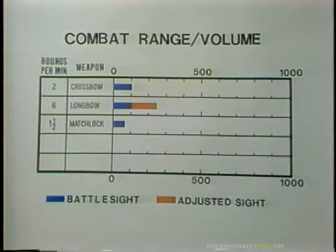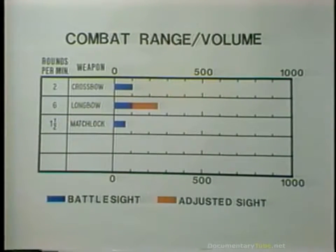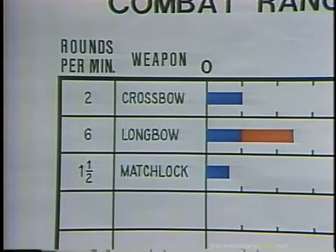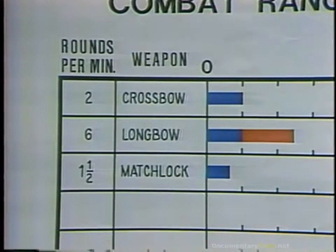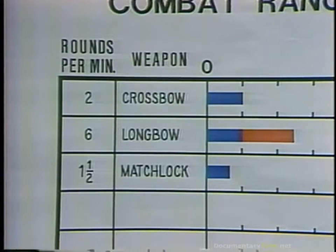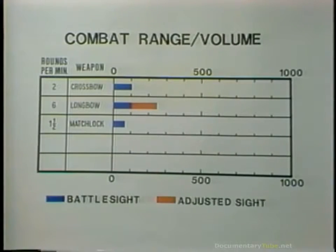The matchlock certainly had weaknesses when compared to the longbow. You can see that both the volume of fire and the combat range of the matchlock is considerably less than that of the longbow, and its volume of fire is perhaps very generous as shown on that chart. However, no long training period whatsoever was required for the matchlock — this contrasted with the seven year plus training required to make a longbowman. Further, by the late 1400s, the longbow was having trouble penetrating the plate armor on the breasts, helmets, and other areas of the armored horseman.